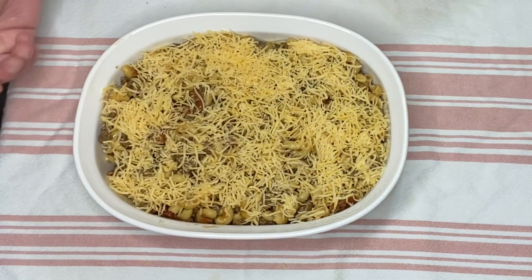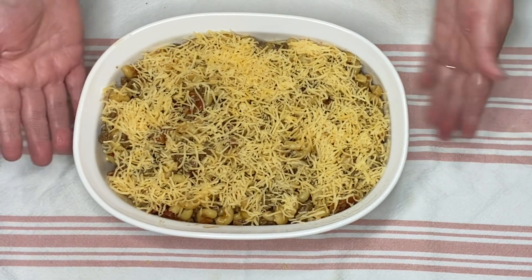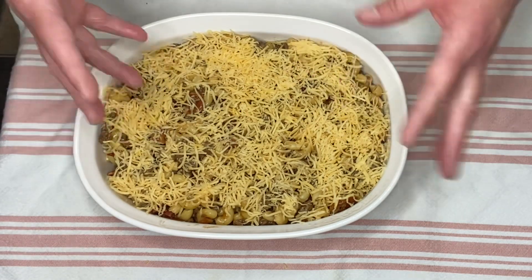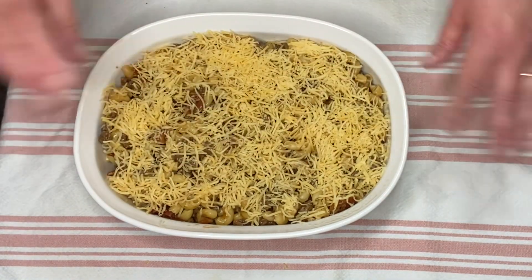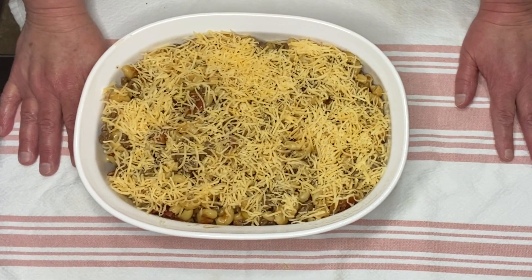I'm going to top it with the shredded cheddar cheese and pop this in the oven, which is preheated to 350 degrees. I'm going to let it bake for probably 20 to 25 minutes until it gets a chance to cook together — the cheese will melt, hopefully it will get a little bubbly on top — and then we will be back for a taste test.